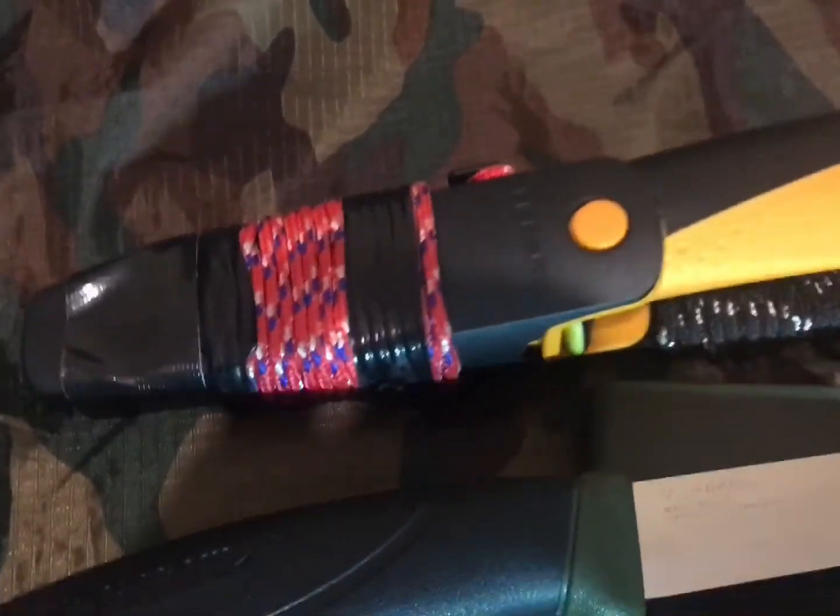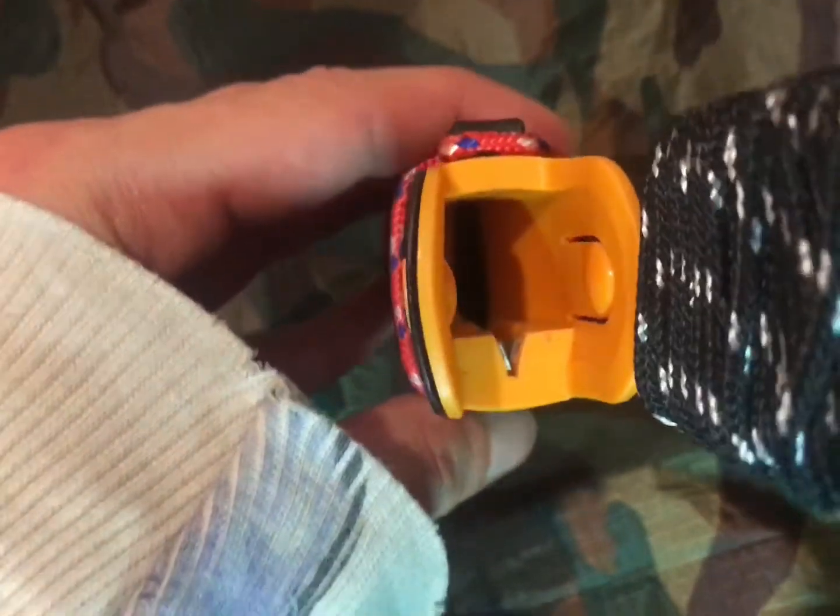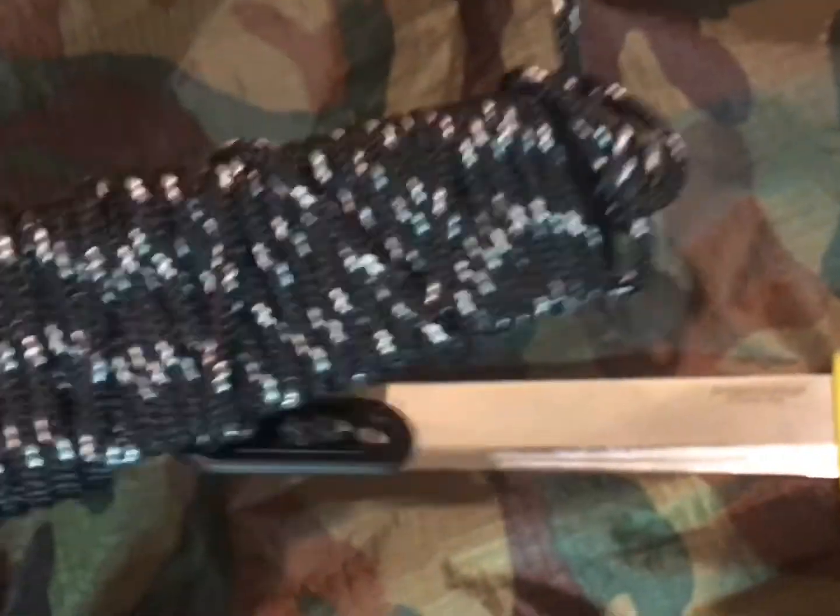This is a Fisker's carpenter knife. It's got a sharpener inside the sheath, and I put some paracord around it.